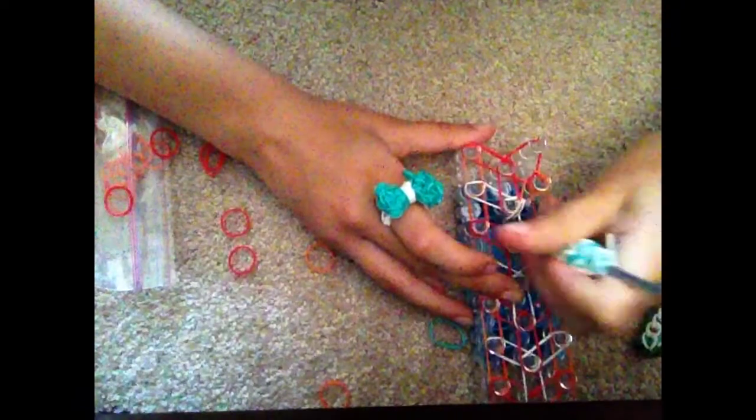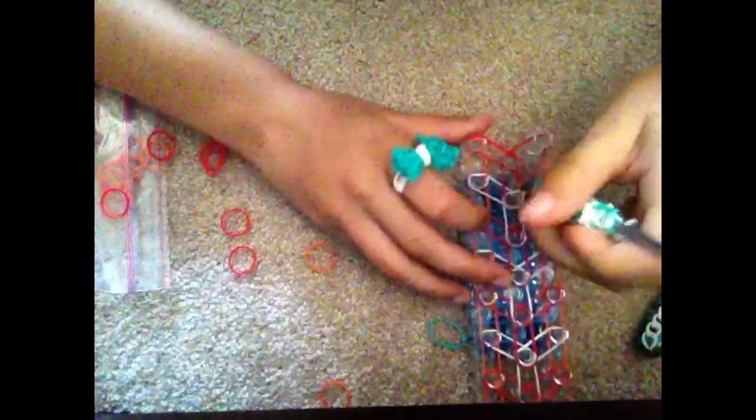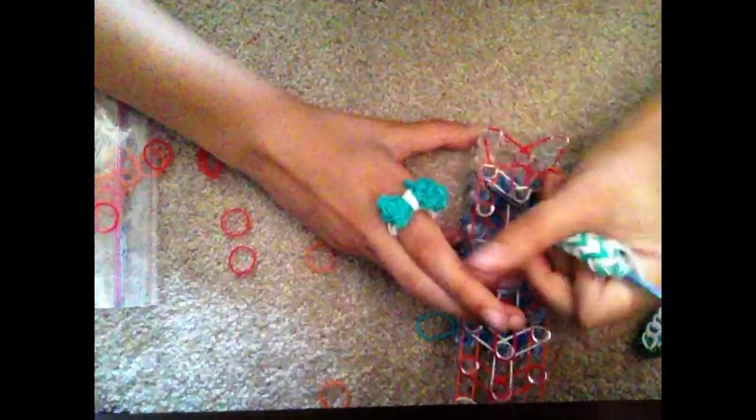Now we're going to go in and grab the very top band, and this one should hook over to the side. We're going to go in the other side, pulling away that band, and grabbing the bottom band, and pulling it over to the peg in front. Going in this pin, grabbing the top band, and pulling it over to the center peg.